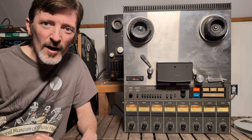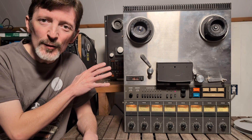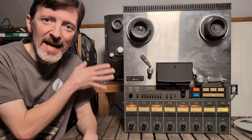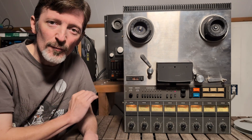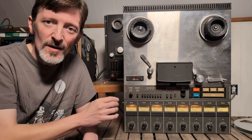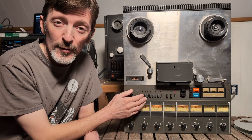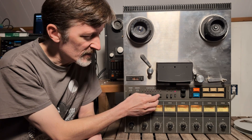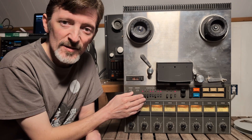Hey, it's Grady at Twin Creek Audio. In this video, I'm going to quickly go over how to use this classic analog tape machine, the TEAC-88. The TEAC-88 is an analog machine that records eight separate tracks on half-inch tape. It uses 10.5-inch reels, and you can record onto all eight tracks simultaneously or any combination of tracks that you want.